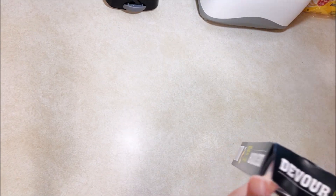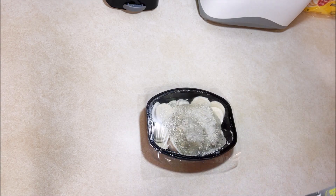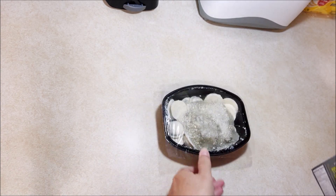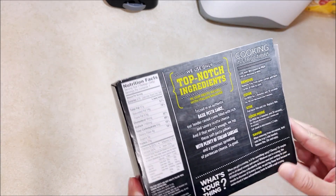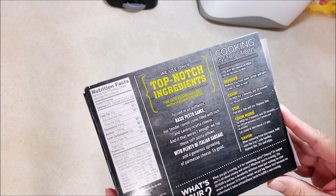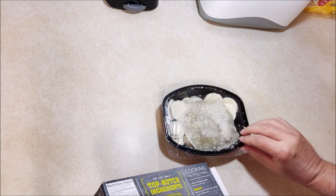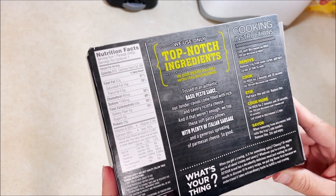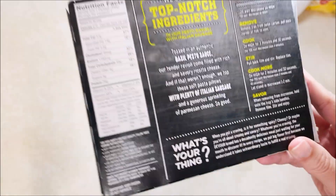Let's open this up and see what we got. We do not have a pull tab, so we just go ahead and take the thing open. Delicious looking, isn't it? Remove tray from outer carton and pull back corner to vent. Cook on high for three minutes thirty seconds — three and a half minutes — and I like that it gives directions for a 700-watt microwave too.